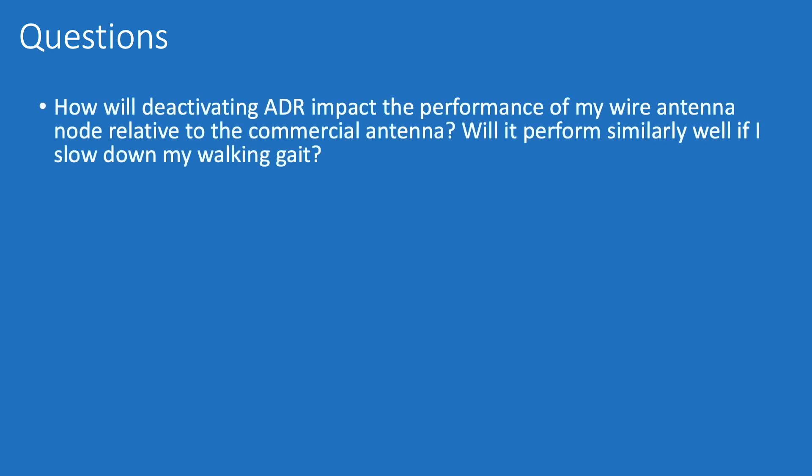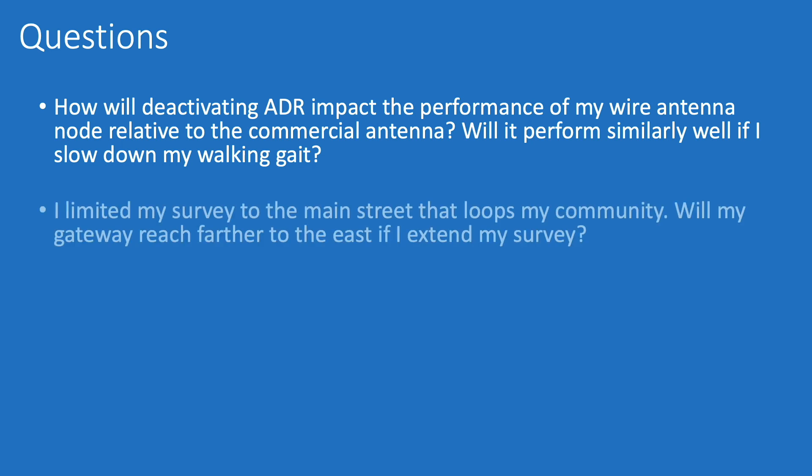This was a good first try, but there are still some outstanding questions. I'm curious to know how deactivating ADR will impact the performance of my wire antenna node relative to the commercial antenna — specifically, will it perform similarly well if I slow down my walking gait? I haven't really tested that out yet. Also, I limited my survey to the main street that loops my community, so I'm curious to know if my gateway will reach farther to the east if I extend my survey.